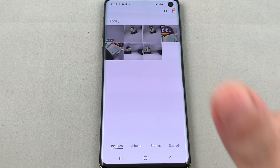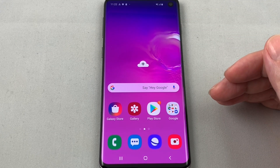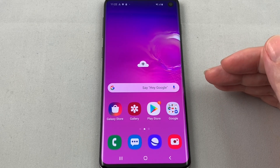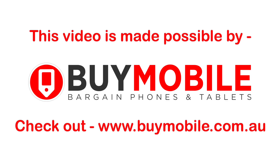Maybe I have good fingerprints or something, but it totally works for me. That's basically how you set up the fingerprint sensor on the Samsung Galaxy S10. Facial recognition is similar as well — we won't go through that this time. If you have any questions or comments please leave them below, and if this helps you out please give us a thumbs up. Check out our other how-to videos for the Samsung Galaxy S10 and many other popular phones here on HowTech — thanks and bye!